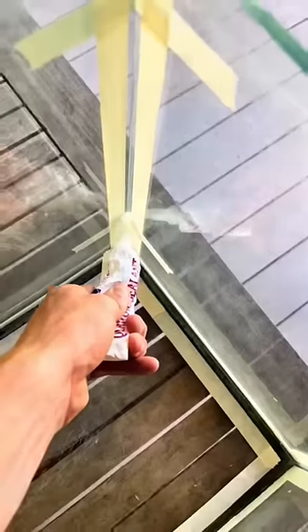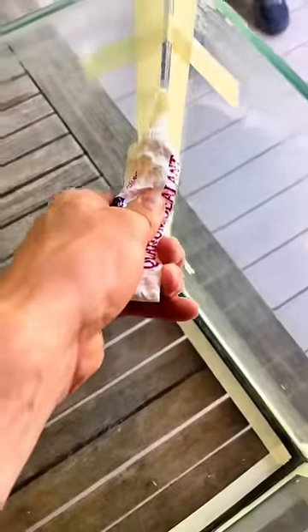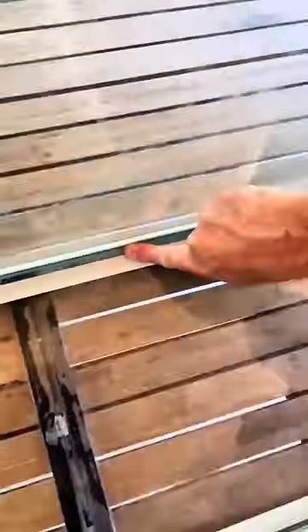Then we added some tape and added our new silicone onto the tank. It's going to take a while — come back for part two.